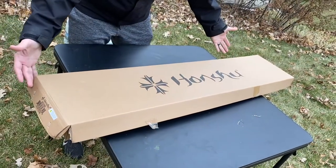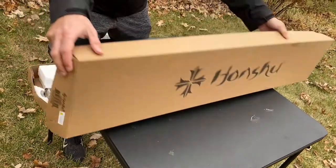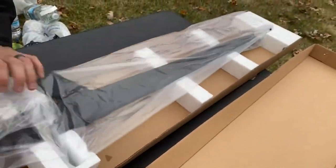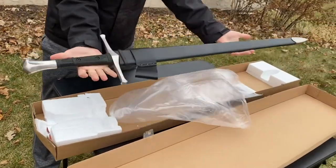It comes in a pretty plain cardboard box, but that's kind of good because that means more money went into the materials of the sword most likely. Open it up and there's some styrofoam and plastic packaging around it, but you can tell already it's a pretty big sword. And there it is in all of its beauty.